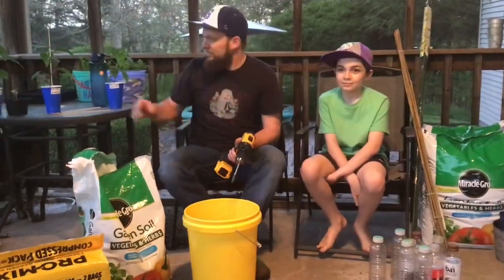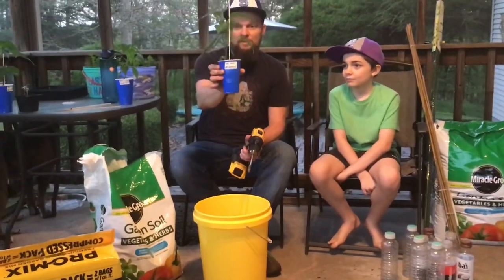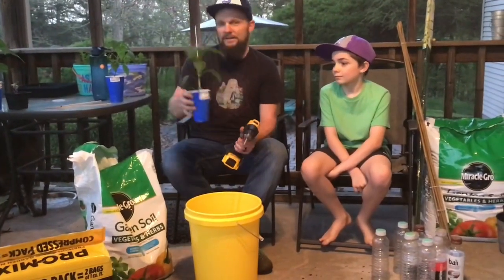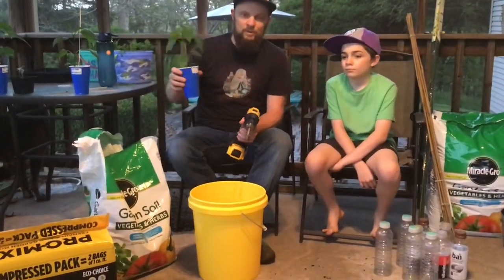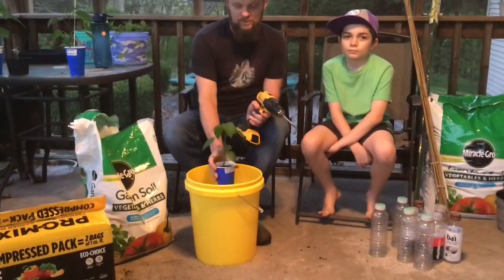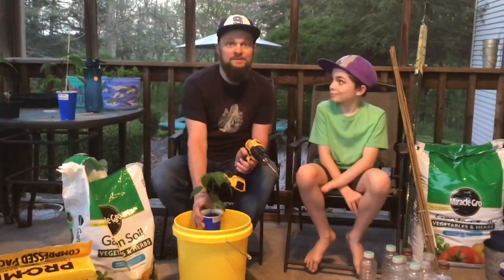Today we are going to pot up our pepper plants. They're all in these small solo cups and they're ready to get into a bigger pot. It's still a little too cold to put them outside, so we're going to plant one or two in these big five-gallon buckets and let them grow the whole season in the bucket.